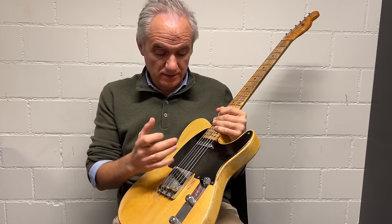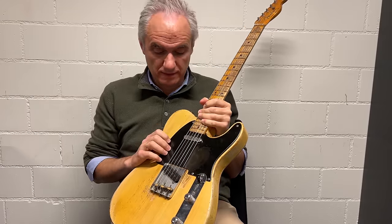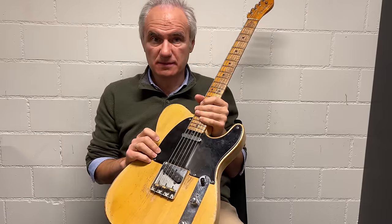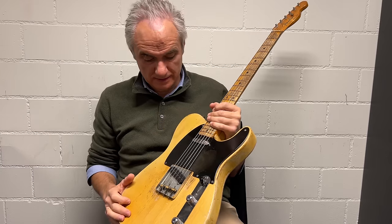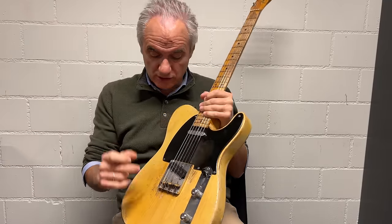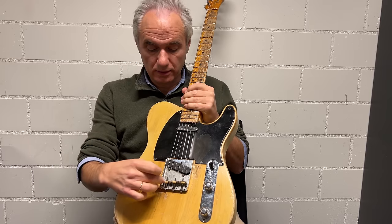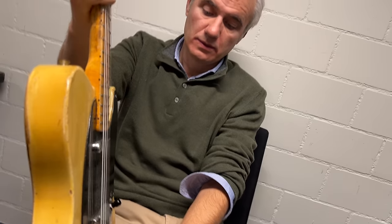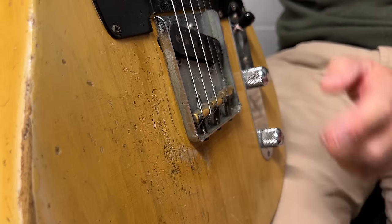It's paper pressed with some kind of plastic — they call it Bakelite but it's compressed paper, and those are the layers you can see. On the saddles, this guitar is different from the Broadcaster — on the low E and high E strings, in order to get a lower action, Leo would add a notch on the back side of the saddle so you can lower it down further.